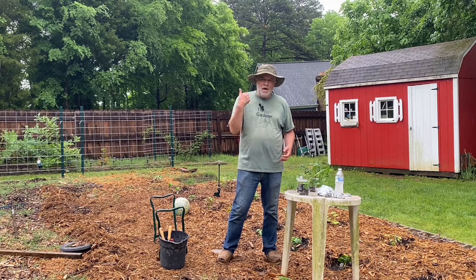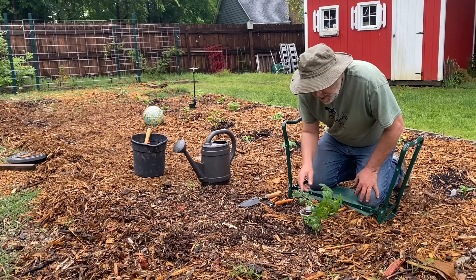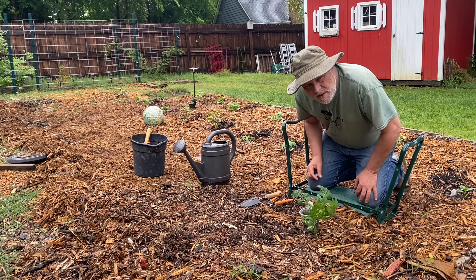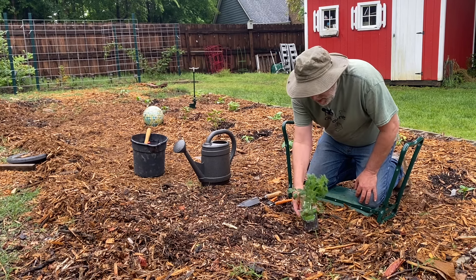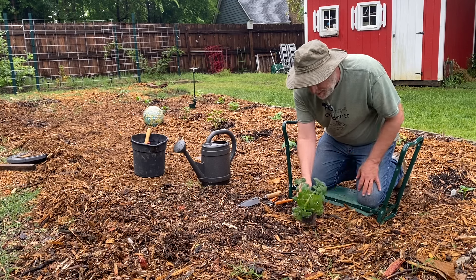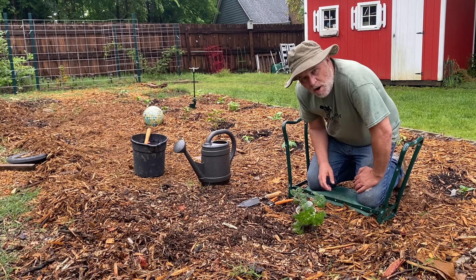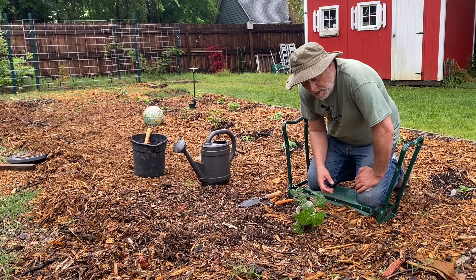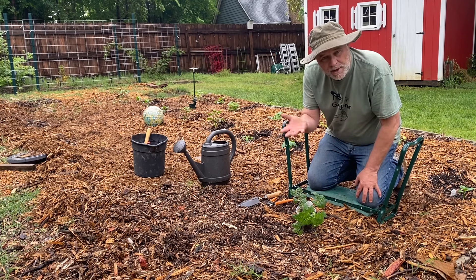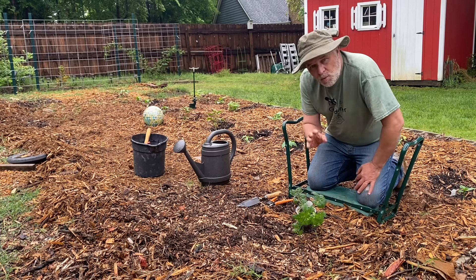So the first plant we're going to put in is one of our husky cherry tomatoes. Now this is an indeterminate tomato — all four that I got today are indeterminate — meaning they will grow to an indeterminate size. They keep growing and growing and growing, so these are the ones you want to work on pruning.